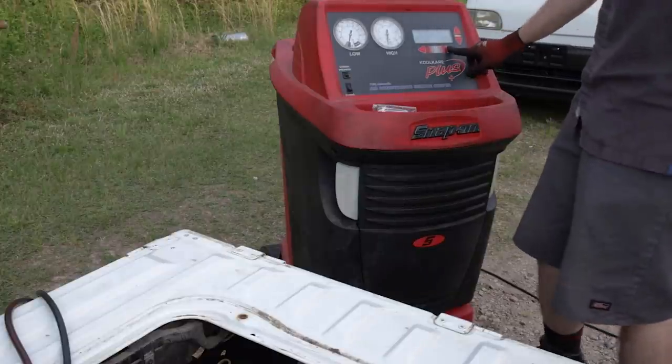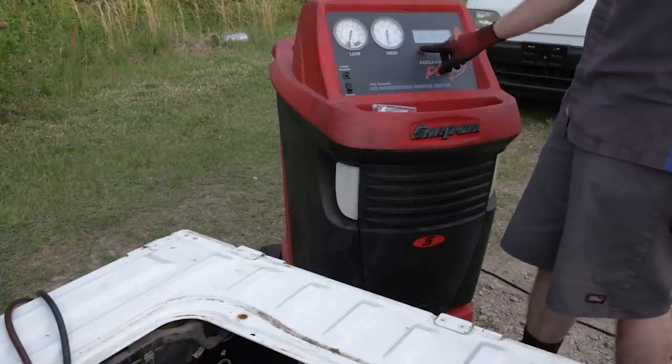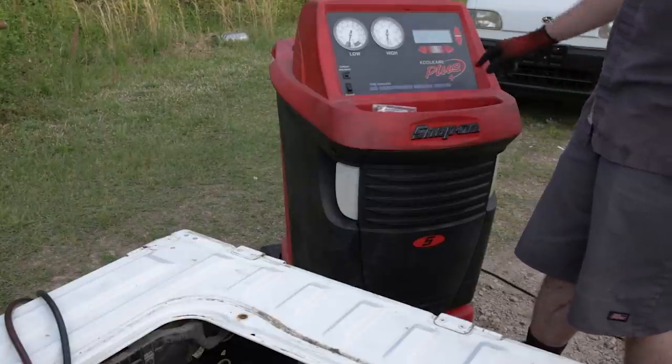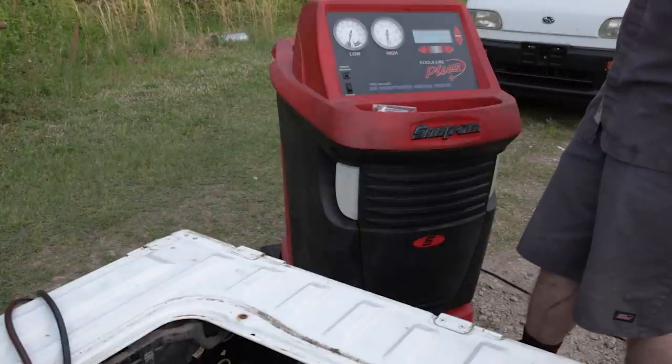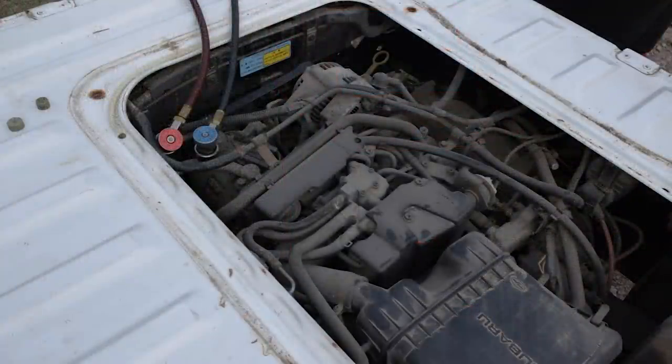That ought to be enough. Now we're going to go ahead and charge — full charge, 0.55 kilograms. Hit okay, high side charge, and start. We're at 0.4 kilograms — almost fully charged already. Now at 0.52 kilograms, almost there. 0.55 kilograms is our top of the specification. 0.53, 0.54, and 0.55 — we're at the full charge.